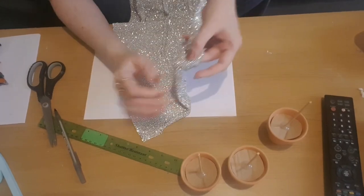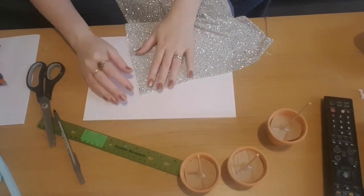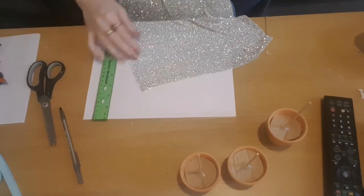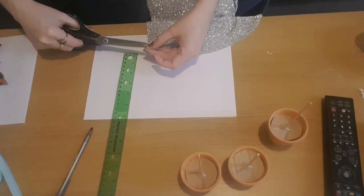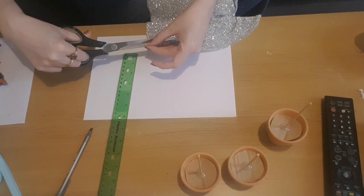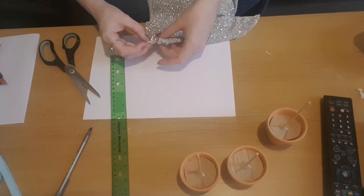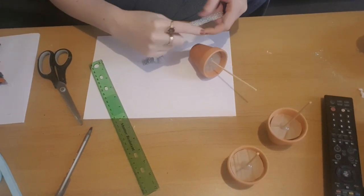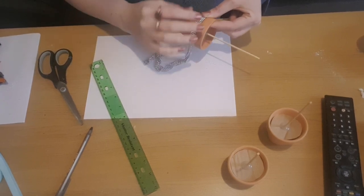Now I'm going to cut up this diamante top — it was ripped so I managed to pick it up for a pound. If you've already got diamante strips in a ribbon form you won't need to do this step. I'm just going to measure just over a centimetre and cut three strips to put around the little pots. I'll start at the back of each pot, glue it in place, work my way around, and then glue the end in place — doing that on all three.